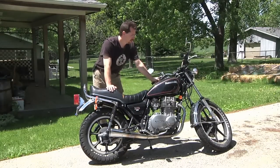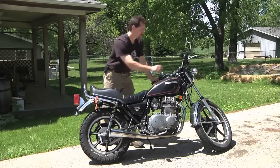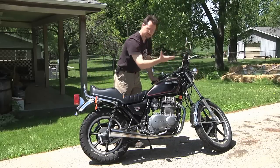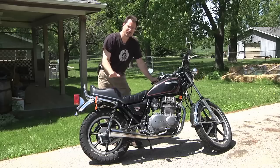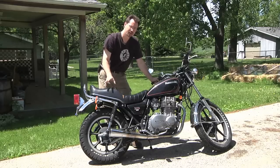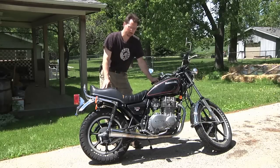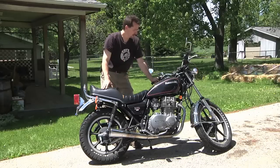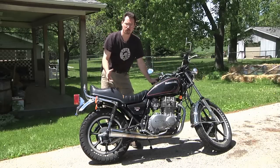Another thing I want to test out is that most of the components actually work. For example, if I turn on the ignition, the starter works. The headlights, turn lights, and tail signals all work on this motorcycle. Now it does have a problem with the carburetors, and because of that the motorcycle won't start and run. But that does mean that I'll be able to pull out the transmission and engine and sell those as parts, yet everything else on here I'll be able to reuse for the electric motorcycle conversion.